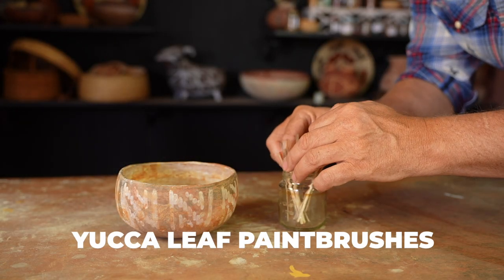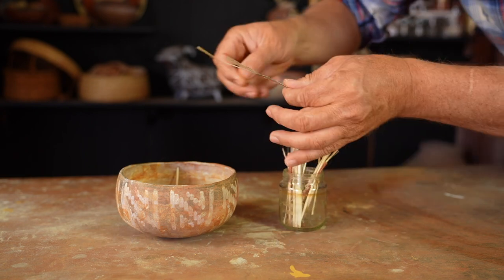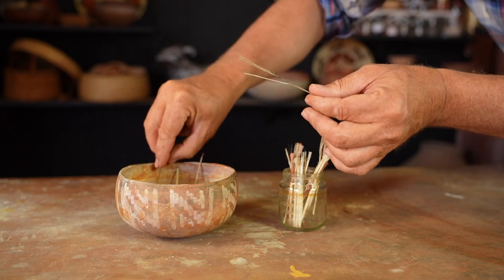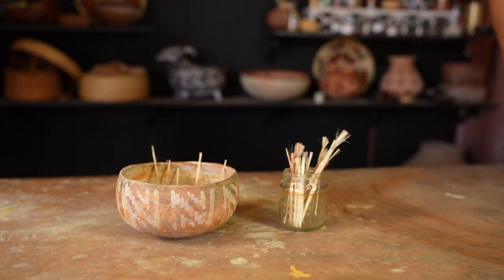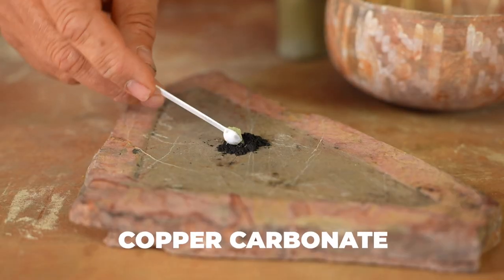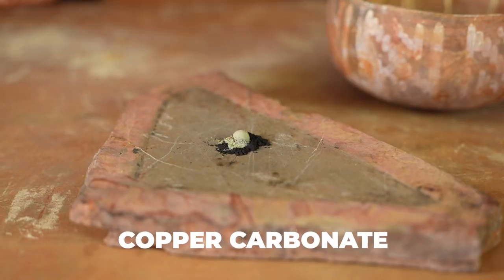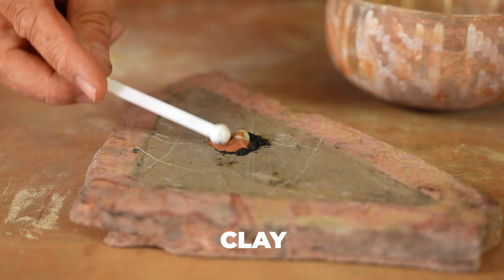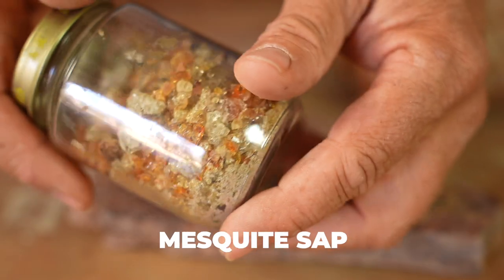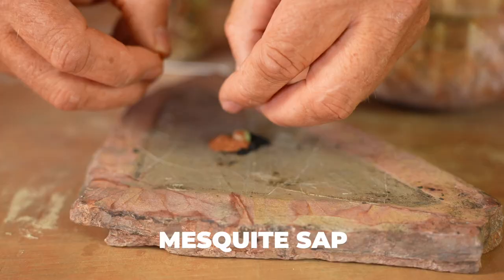I start painting day by selecting the yucca leaf paintbrushes I want to use and putting them in my water bowl so they can start hydrating. If you soak the brushes you're going to use ahead of time, they'll soften up and be more pliable. The mineral paint recipe I'm using today is equal parts manganese dioxide, copper carbonate, and clay, with a little bit of mesquite sap as a binder.